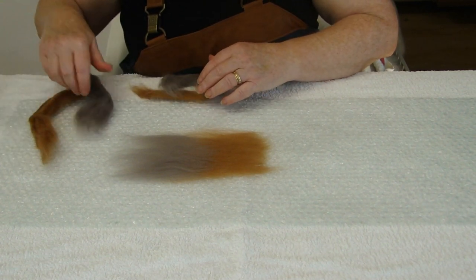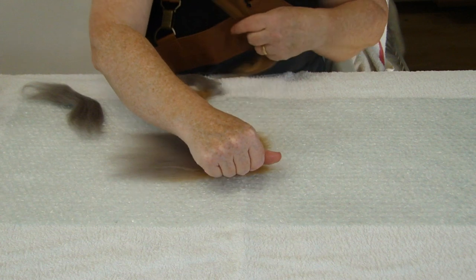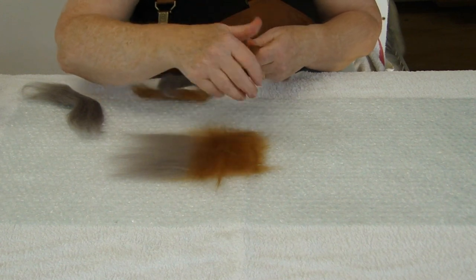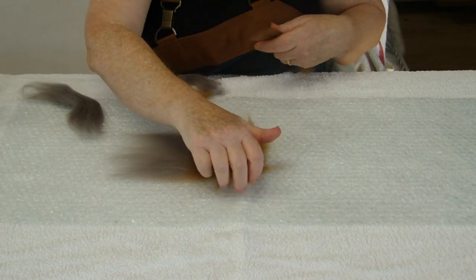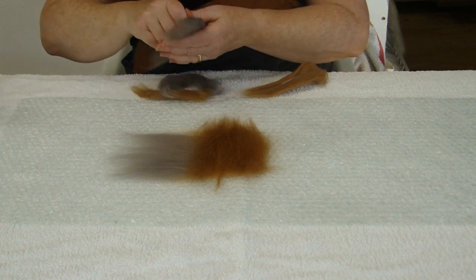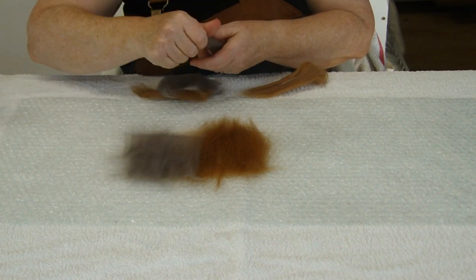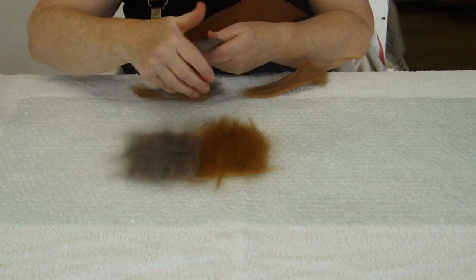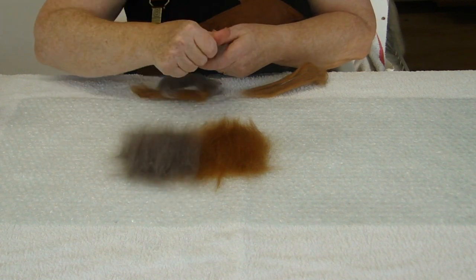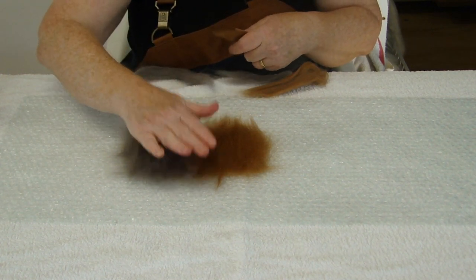Now I am going to do the same thing but I am going to go in the opposite direction. So this is called layer 1 and this is going to be layer 2. I am just pulling it out keeping the brown on the brown part and the grey is going on the grey part. Don't worry about all these thin edges, they will just mingle in and we could cut them up and use them much later on. It is quite nice if the colours mix a little bit.